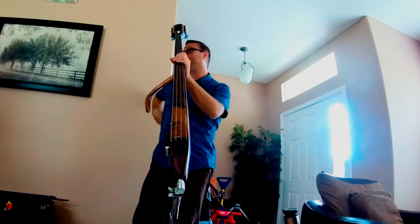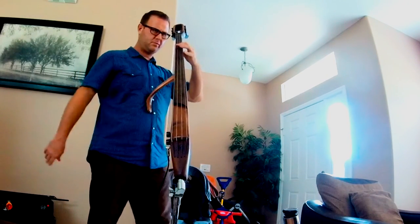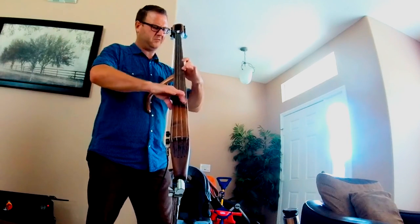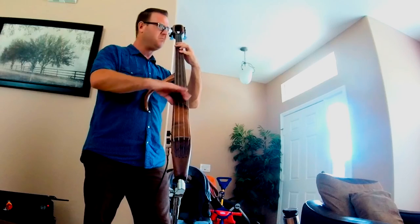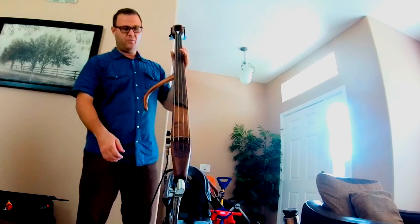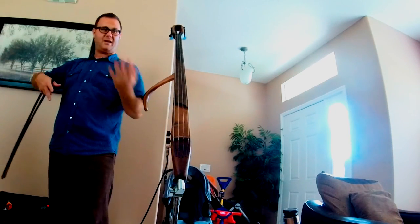I like the feel of the tripod because of this — it doesn't feel awkward to me. I can still dig in and I'm not flying all over the place. One of the things I really like about the tripod generally speaking is when I'm doubling, I'll just leave it right there.